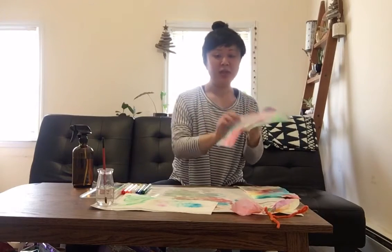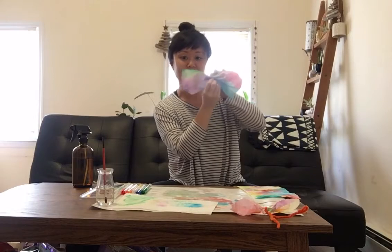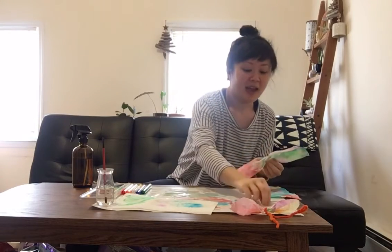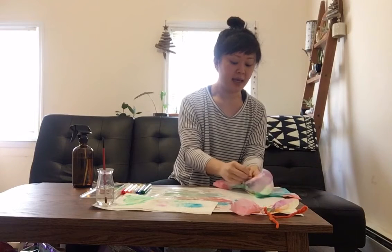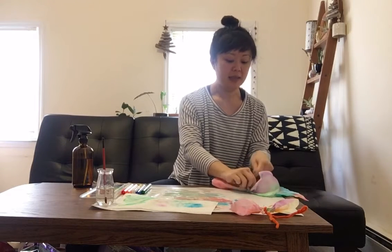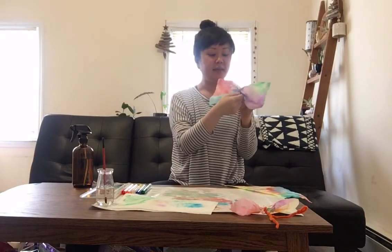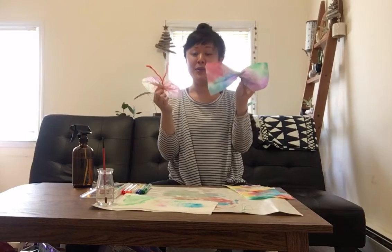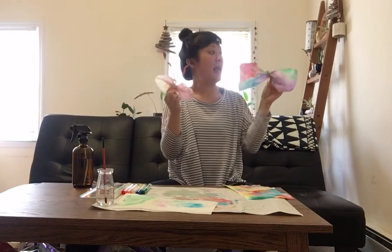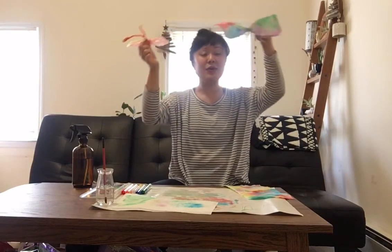For the paper towel one, I'm going to show you how to do it with string. It's the same thing — you scrunch it in the middle to create two wings on the sides, giving it a rectangular shaped butterfly. Then take some string and tie it in the middle to create a little body and some antennas. That part will require some grown-up assistance. So we have two different ways to make butterflies: one with paper towel, one with a coffee filter. You can hang them up in the window, or attach a string and have them hang down so they're flying around in your home.